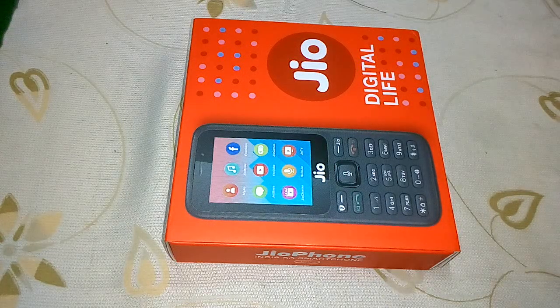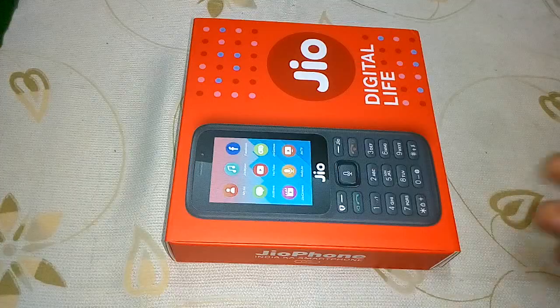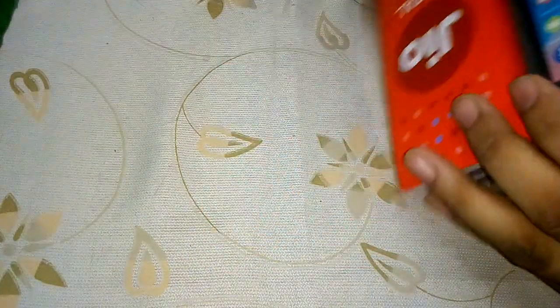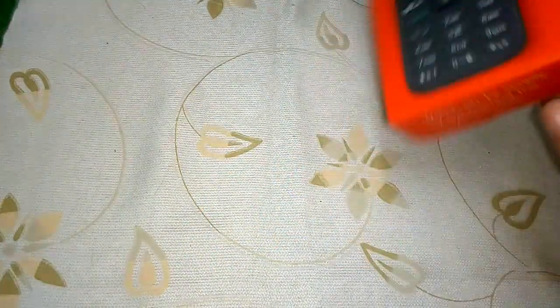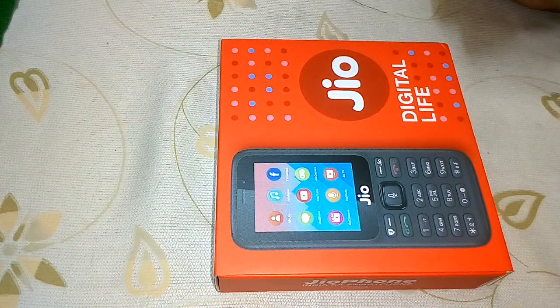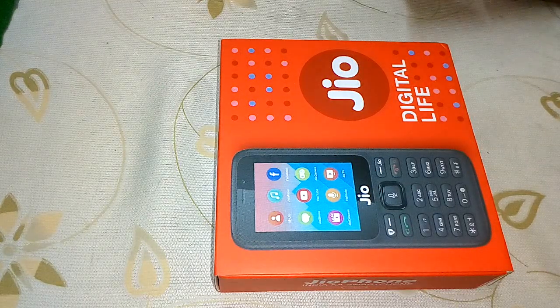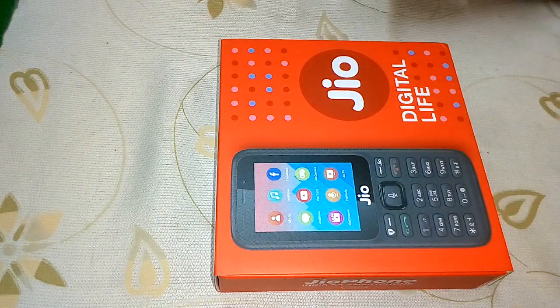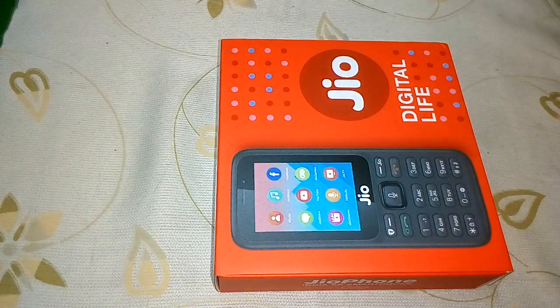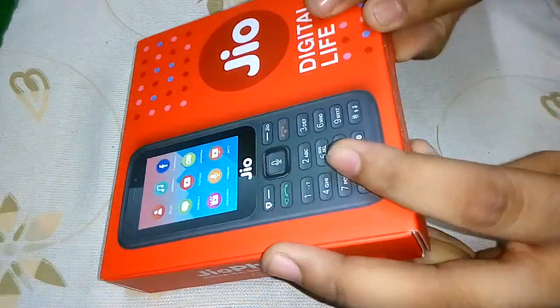Hello guys, welcome to Gamers Tech. Today I'm going to unbox a Jio phone — it's the new version. I bought this from a local Jio store and it cost me 1500 Indian rupees. Before I start, don't forget to subscribe to my channel and if you like this video, give it a thumbs up.